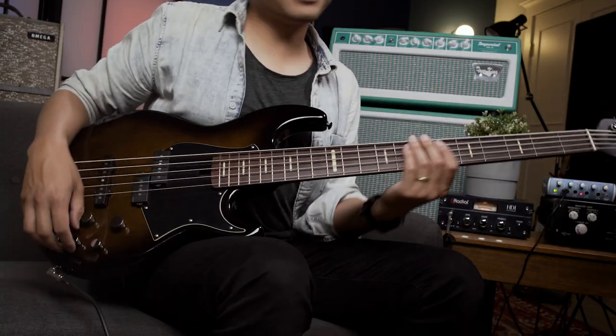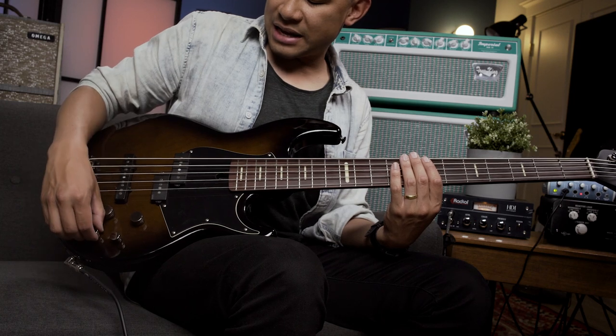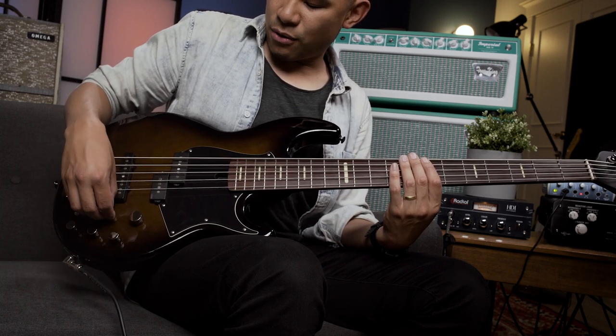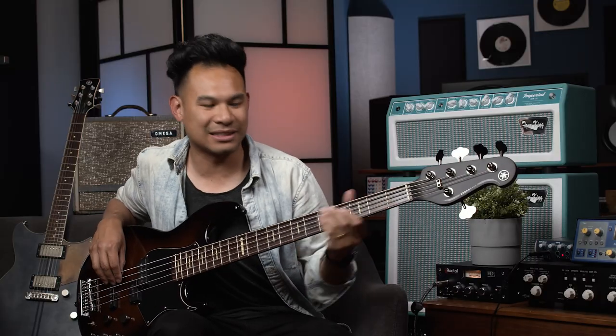The way I have this bass hooked up right now is it's going into a Radial HDI DI — you can see it right over here. Let's dig into this thing a little bit. Let's go into the active mode. There are little detents over here. Let's go over to the good old fat P pickup and get some classic sounds.